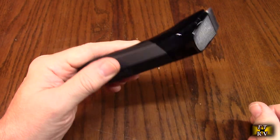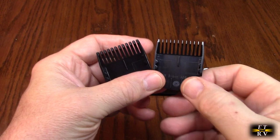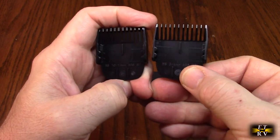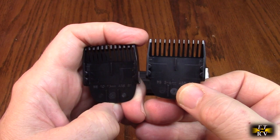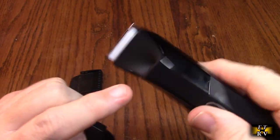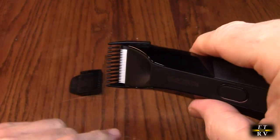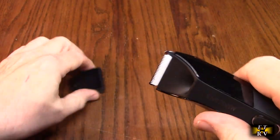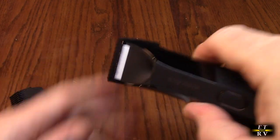The 4.0 has rust-proof ceramic blades. Using the comb adapters, you get a cutting range of 10 to 13 millimeters on the left attachment and 3 to 6 millimeters on the right — great for trimming beards and hair near the ears. The attachments have notches that match the shaver; you slide forward to lock into the first position, then slide again for the second. Same process for both attachments — very clever.